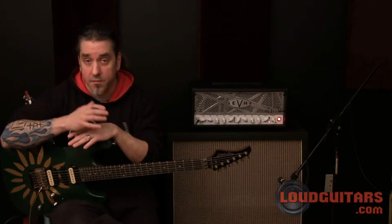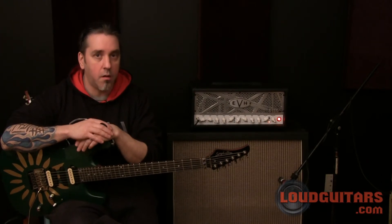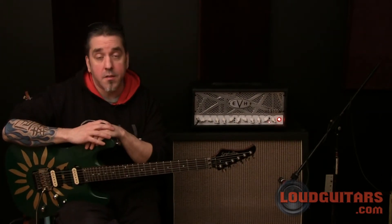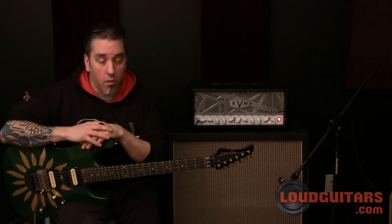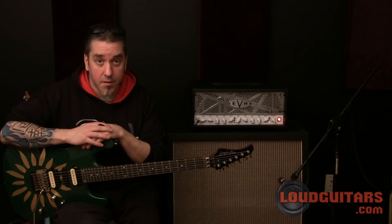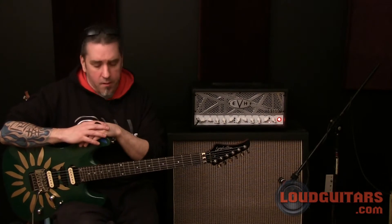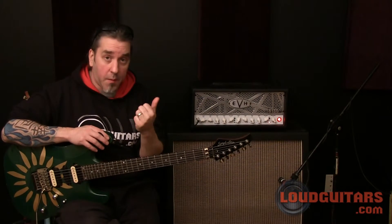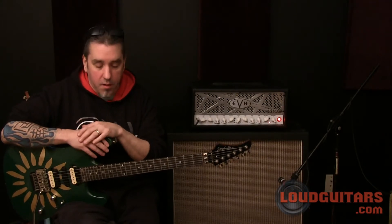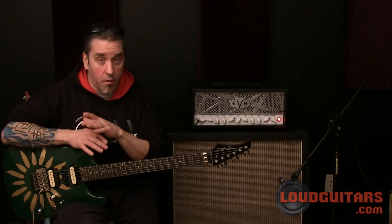So as high gain as this amp is, even in channel 3, you still have articulation — you can hear the clarity in the notes. In conclusion, you get a really good sense of how this amp sounds. It's very articulate, with a whole lot less noise than the predecessors of the 5150. Cool little package, not super heavy, great foot switch layout, great back panel layout, and the effects loop is very clean — I didn't have any issues with any serious tone change. Overall, I really dig this amp, it's really cool. I suggest you check it out.